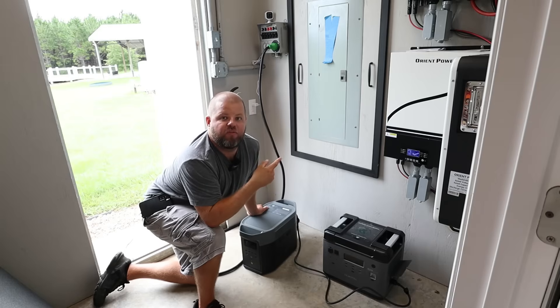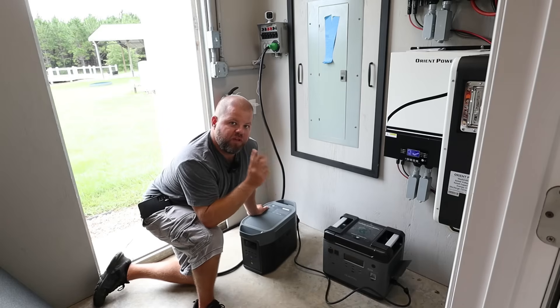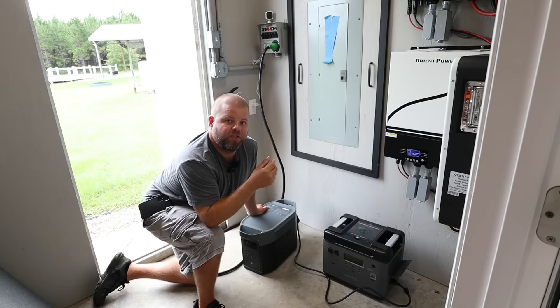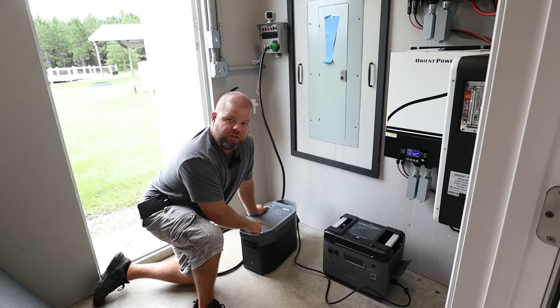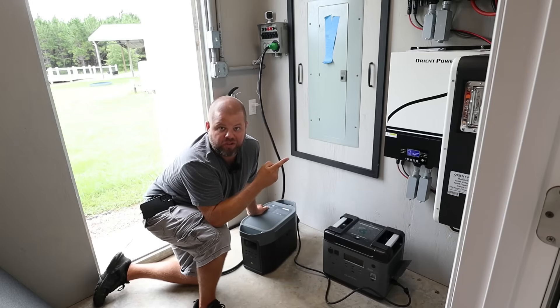I don't have enough panels outside — I already knew that, and we're trying to build out our system as we go. So if we leave today and we're going to be gone quite a few hours, running errands, getting gas, doing everything else, eventually this unit is going to die and not run my freezers, refrigerators, and other things out here in the shop while I'm waiting on all this to charge up.